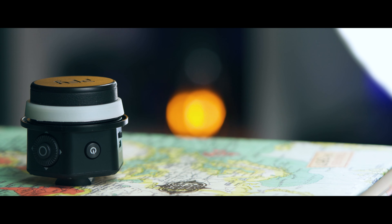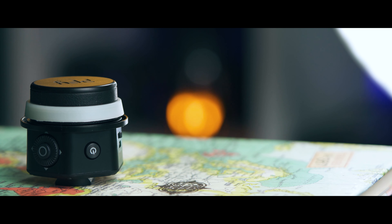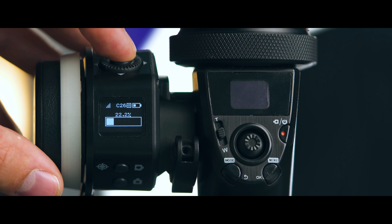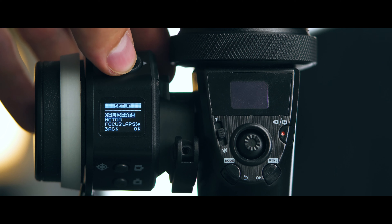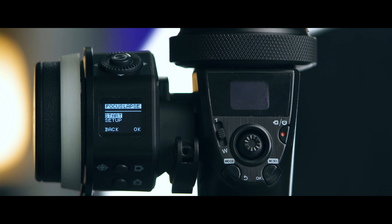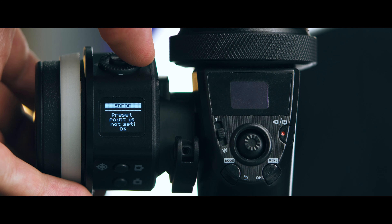Calibrating and everything else inside is very easy. There's a little menu inside the remote which is easy to operate. One key feature is focus lapse: there's a focus lapse setting where, if you're using it with your gimbal or on a tripod, you can use focus lapse to stack focus and get everything in focus progressively.